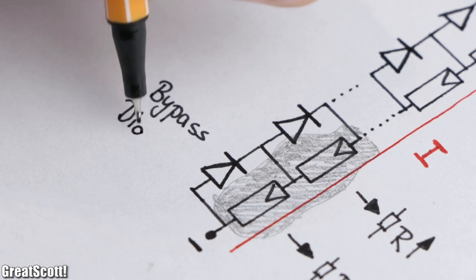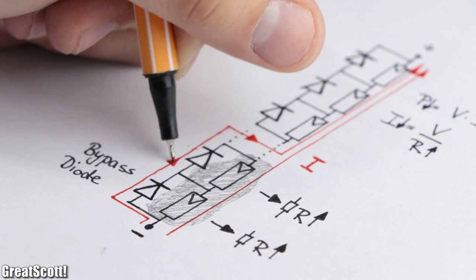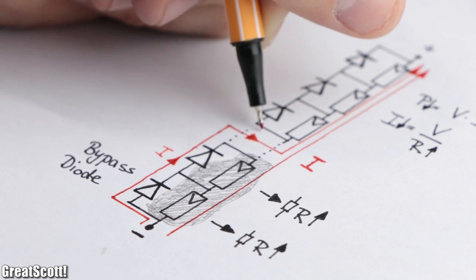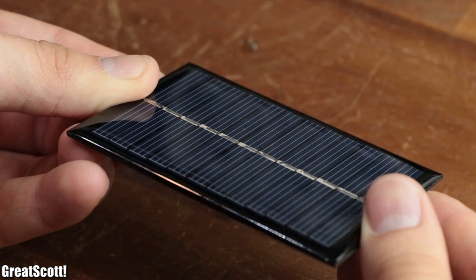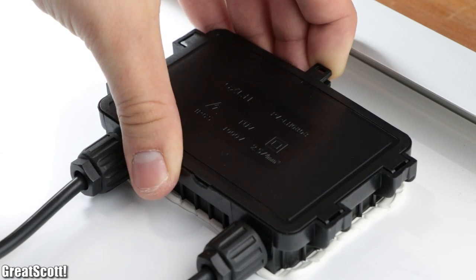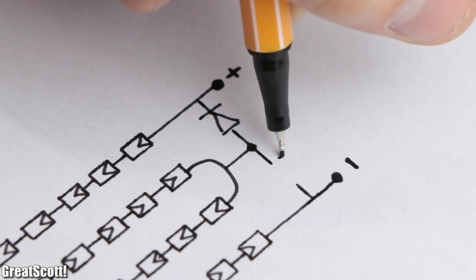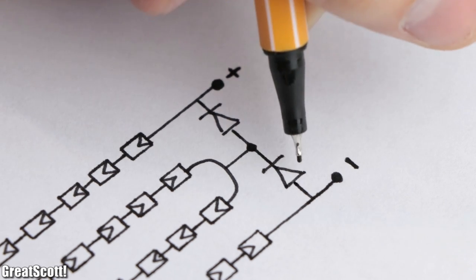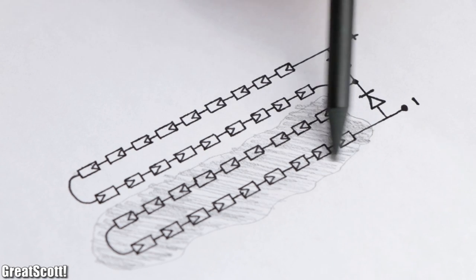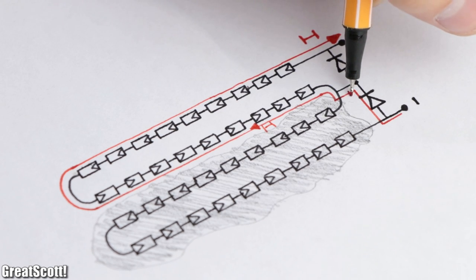To solve this problem, we could add so-called bypass diodes in parallel to each cell, so that current could flow through it instead of the high-resistant solar cell. Obviously with panels this small this does not make much sense. But if we take a look inside the junction box of the 100W panel, we can actually see two diodes. Those are placed in between the halves of the solar cells and the plus and minus terminal. Through the two diodes, the panel can uphold the power output if one half of the panel is darkened by a cloud or something similar.